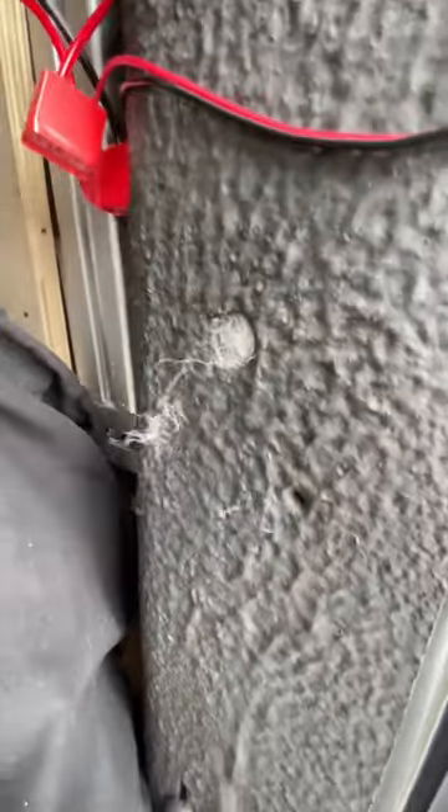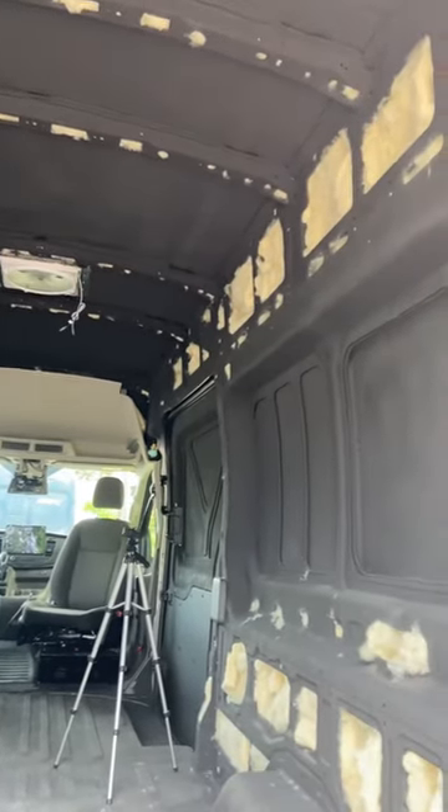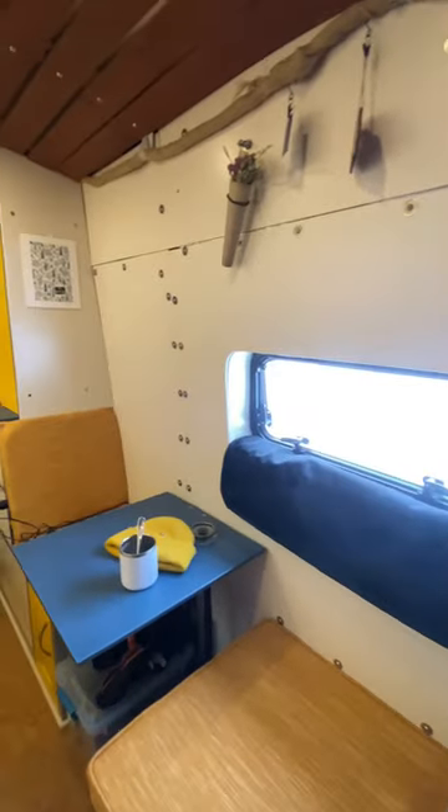Next up, you can see our Havelock Wool poking through, which we use as mass insulation. We love this because it adsorbs water, is really insulating, and easy to stuff in all the crevices. We also put layers of sheep's wool behind the walls before putting them up.